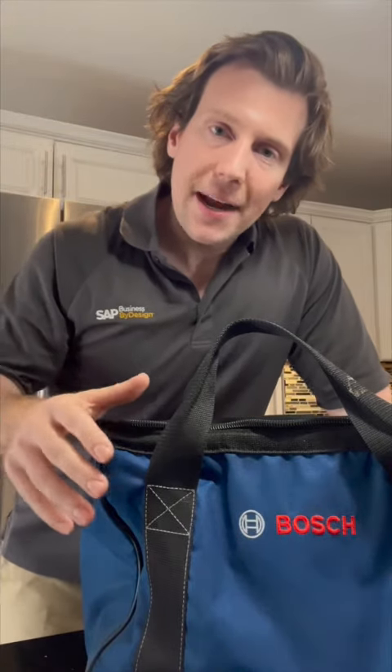Today I'm going to be upgrading my tool bag. Every DIYer knows that as your tool collection grows, you got to have a nice bag to carry things around with you. It makes completing projects that much easier. So I'm going to be going from this to this.